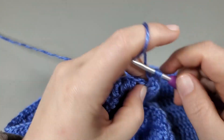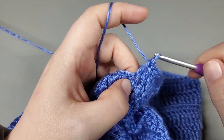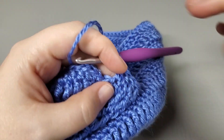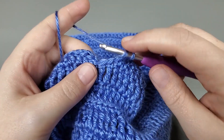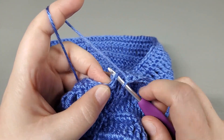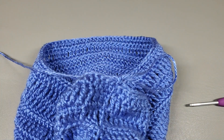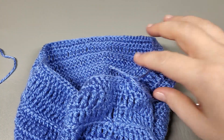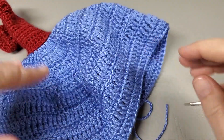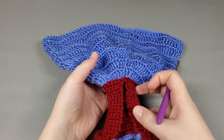So double crochet all the way around, and I will meet you when we get to the beginning. Okay, so I'm coming back around — one more treble to work my double into. Slip stitch to the first. Chain one, pull up a loop, and we are done. Cut. I am going to get these ends weaved in and I'll be right back. Okay, so I've got all my ends weaved in — everything is nice and pretty.